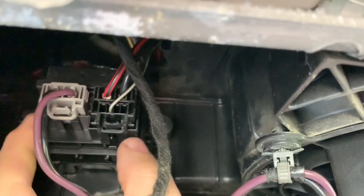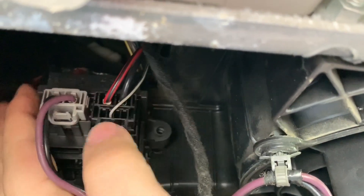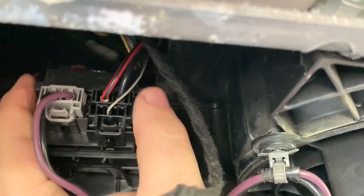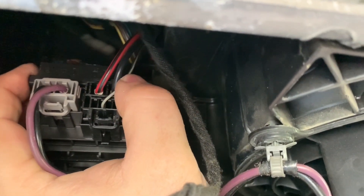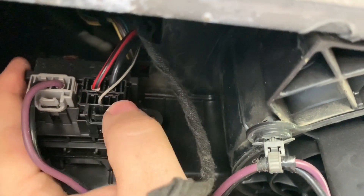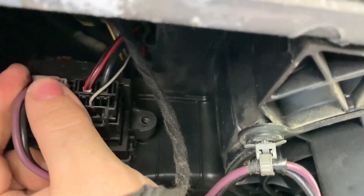Then you'll want to re-hook up the wiring harnesses — there are two of them. Now, once you have the wiring harnesses clipped back in, the one with the power source is on this side. You see it's red and black — black, which is negative, goes right here. And the one with the purple and black goes on the left.